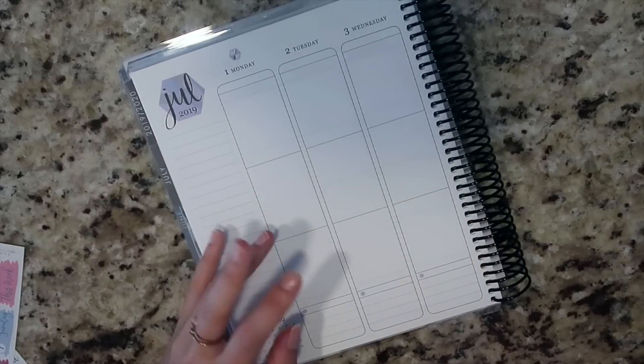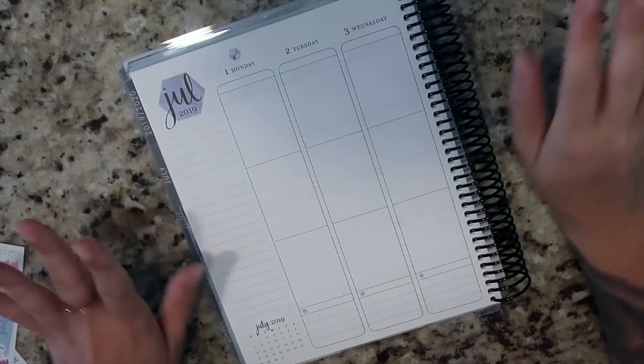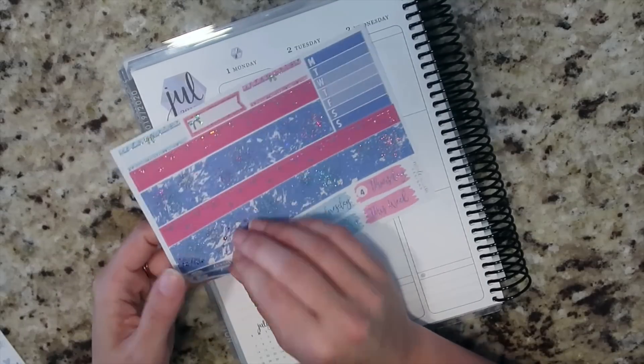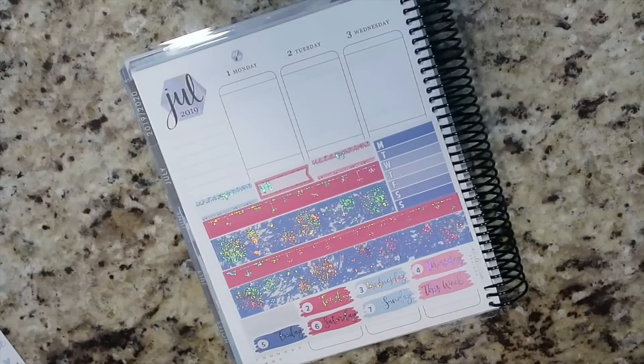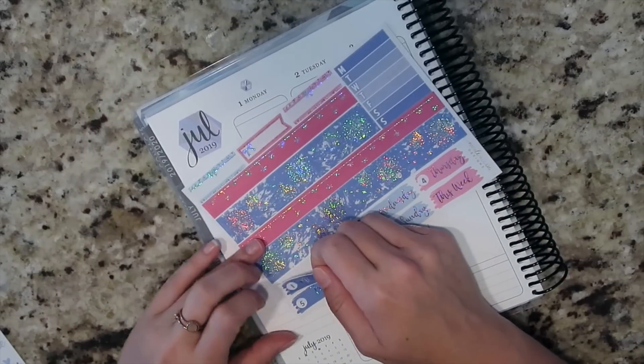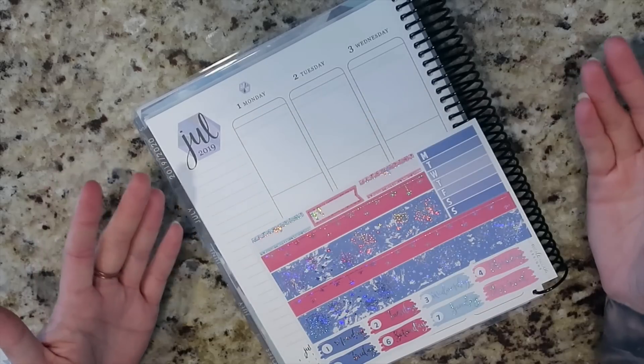There's going to be a ton of weird edits in this video because I have to drink this coffee as I go. So I am going to go ahead and do my date covers. Let me do those in a second and I'll zoom you guys in because they're going to have to be lined up a little bit differently.